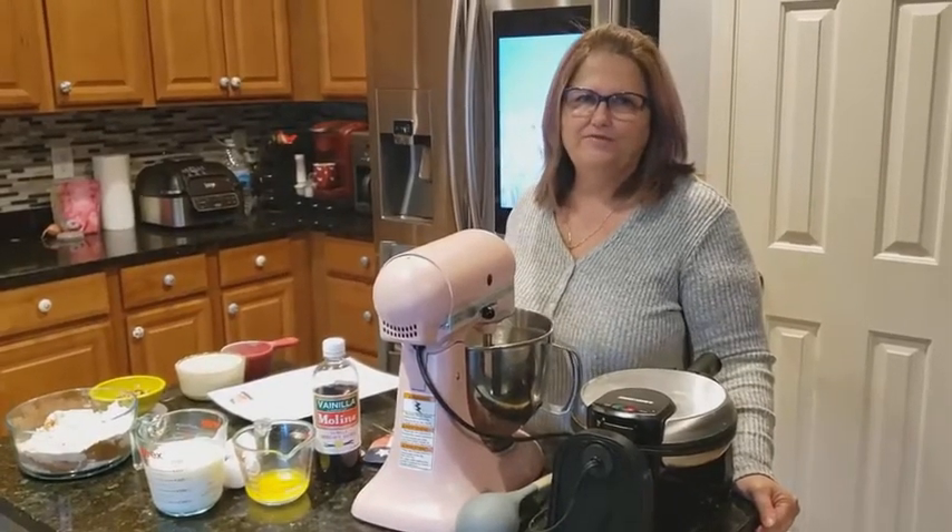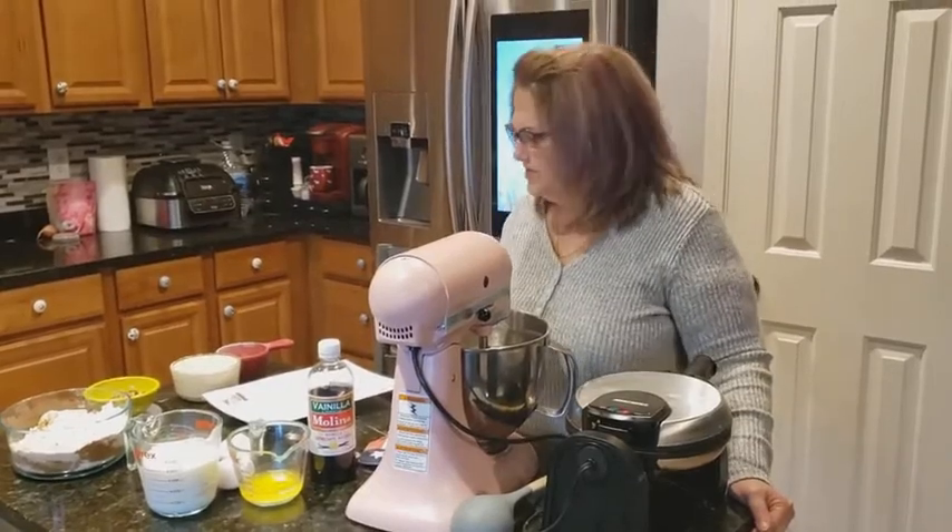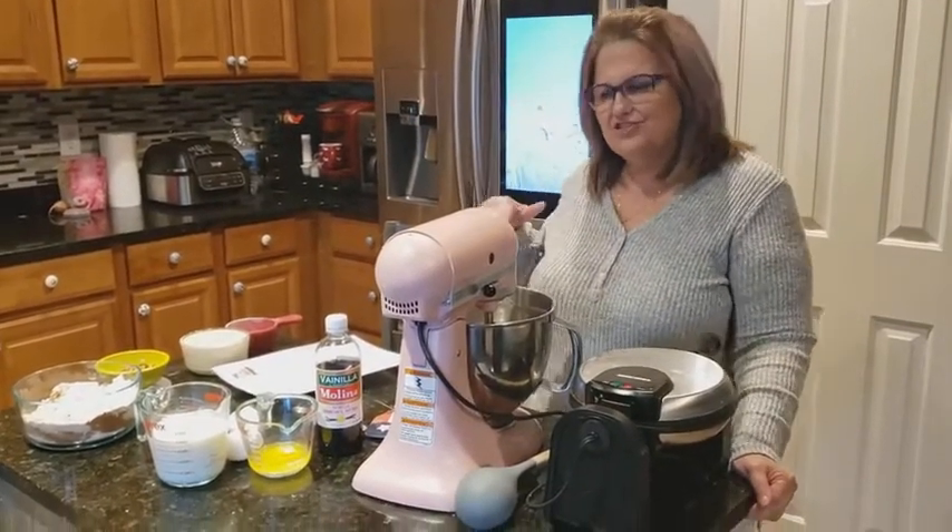Hi, this is Margaret with Recipe Amateur Investigator. Today we're going to be making red velvet waffles with cream cheese glaze. So let's get started.